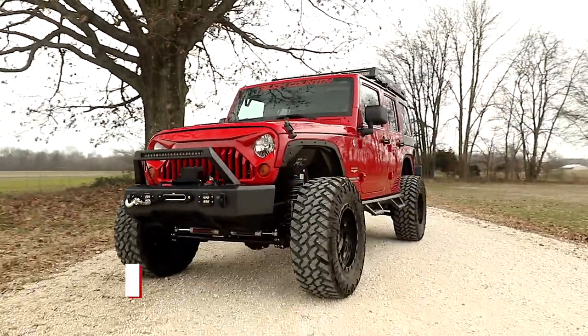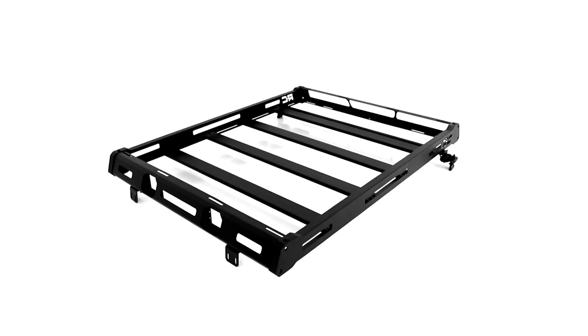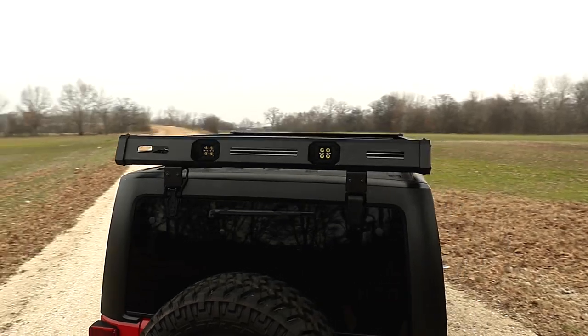Give your Jeep a practical yet head-turning upgrade with Rough Country's Roof Rack. This bolt-on roof rack offers plenty of room to haul all of your gear without sacrificing space inside the vehicle.